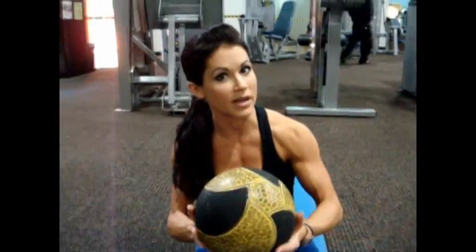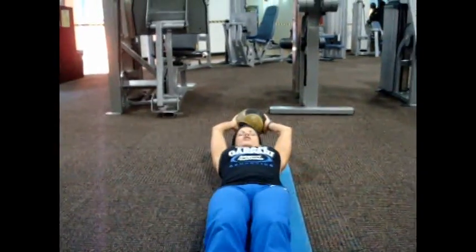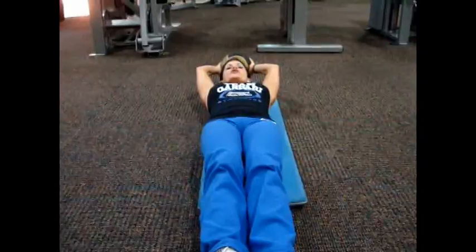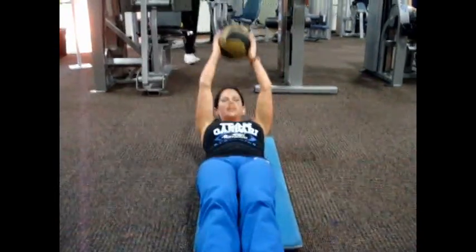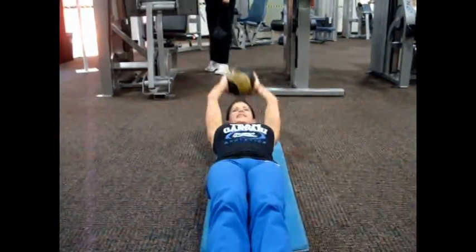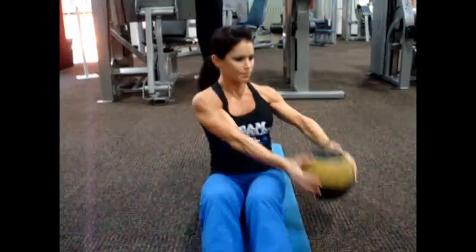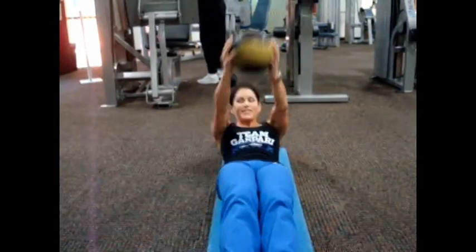Exercise number one: sit-ups with an alternating rotation. Depending on your level of fitness, you can do this without a medicine ball, or if you want to add weight, go ahead and add the medicine ball like I'm doing. Try to keep your lower back pressed into the floor, and as you come up with each rep, you're going to twist to the side. The key here is speed — as you get better, you'll be able to take it faster, and that's the goal.